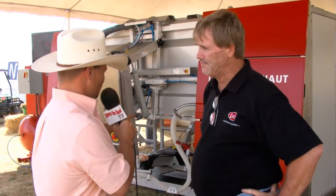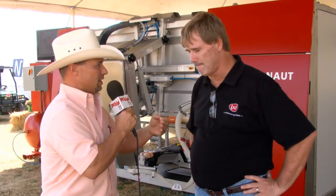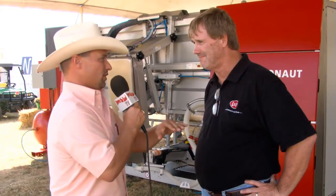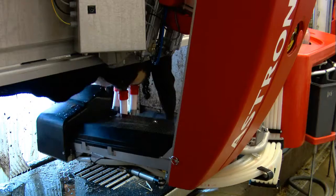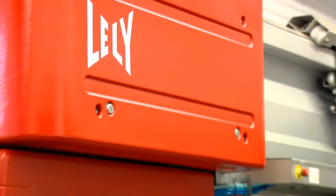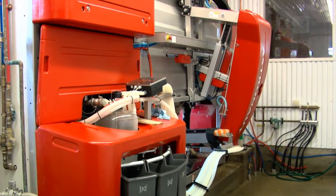I noticed the unit didn't take all four teat cups off at the same time. I'm assuming it measures each quarter, and when that quarter's done it comes off — that has to be very healthy for the udder. Yes, excellent question and very good observing. The quarters are quarter-detached. We have individual quarter sensors that detect when the milk flow slows down on any particular quarter, it will detach. So we're never over-milking a teat, and that does help as far as udder health is concerned.